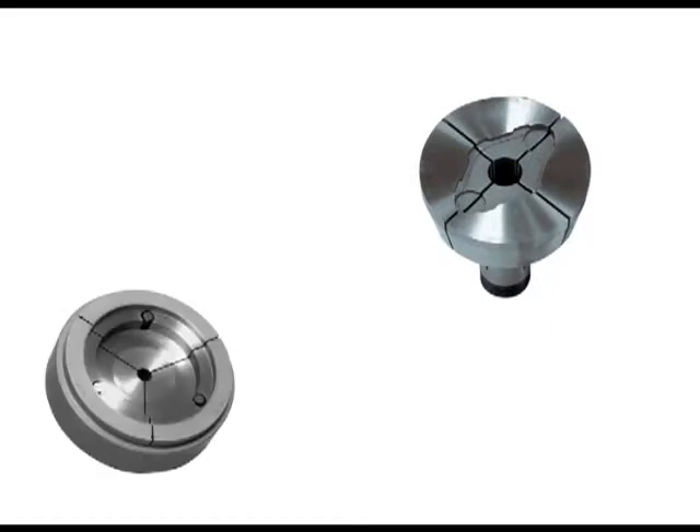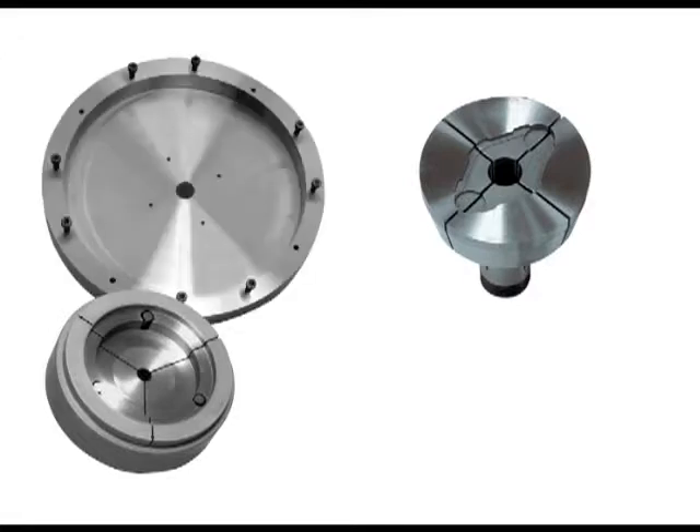Special shapes can be ordered to grip odd-shaped parts. Pins can be threaded into the closer for the part to locate against, providing exact part length control. Step chuck fixture plates can also be used for odd-shaped parts; the part will bolt on or can be held by a partial cap or lid.